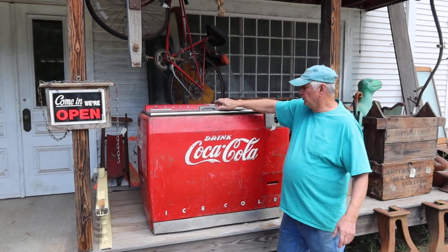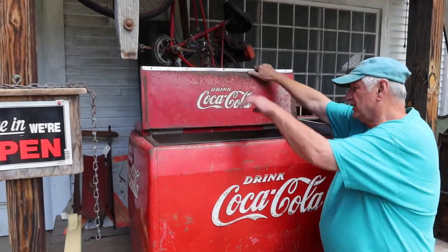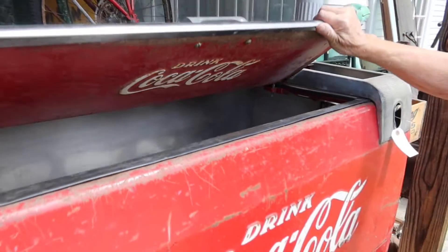The bottles are just loose in here. If you're as old as I am, you remember them — you just pick the bottle out. It's just set in there, no rack or anything, just set in the cold water.